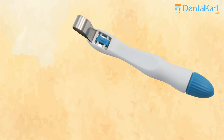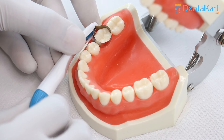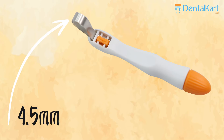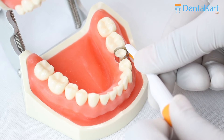The straight wide band with a bandwidth of 6 mm is available in blue color, mainly used for molars. The straight narrow band with a bandwidth of 4.5 mm is available in orange color, mainly used for premolars and pediatric patients.